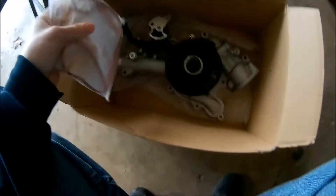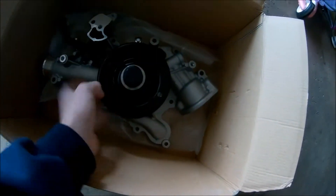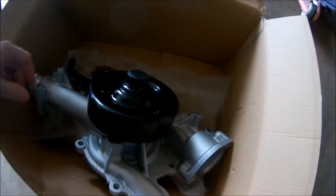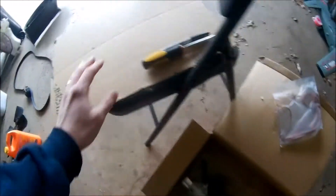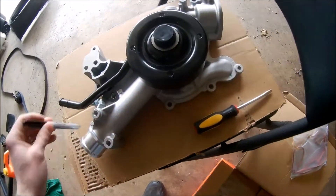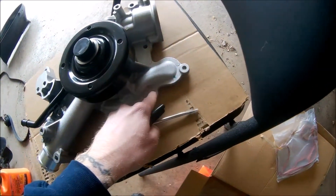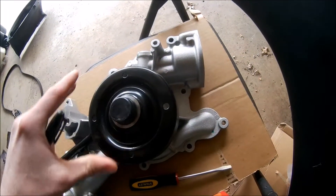This one I ordered from 1A Auto. It comes with a gasket and the pump itself. On the threads there will be a rubber plastic cap — you don't want to remove that of course. Before moving on to taking off the old one, I'd suggest getting another piece of cardboard, laying the new pump on it, tracing it with a Sharpie, then stabbing a hole in each bolt spot. As you take your bolts out, put them in the correct hole so when you reinstall you know exactly where every bolt goes.